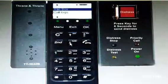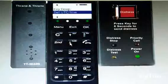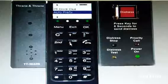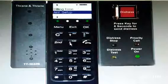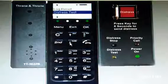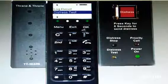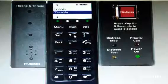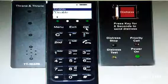Now you have to go to the distress test. You are now in distress test. Use the OK button. Now it shows enable or disable — go to enable. Save with OK. Use OK button.